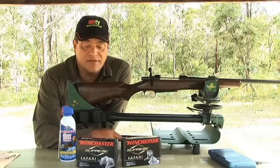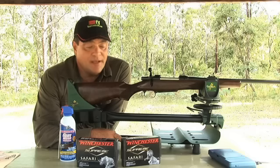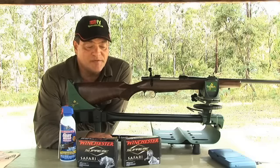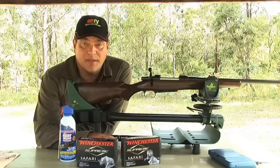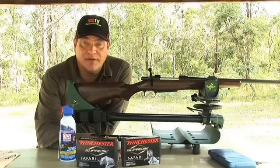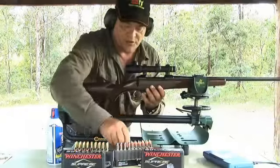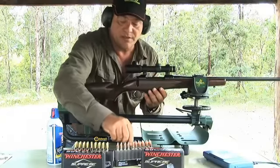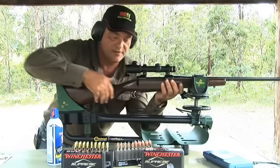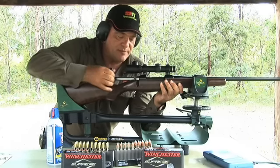Today we're testing the 300 grain Nosler Partition and the 300 grain Nosler Solid. They're both Winchester Supreme ammunition loaded specifically for safari, so this is probably more pertinent to people going to Africa or hunting the Asian water buffalo in the Northern Territory amongst scrub bulls as well. This first group will be 3 shots with the 300 grain Nosler Partition — these are the soft-nosed bullet with controlled expansion and the partition in the middle.